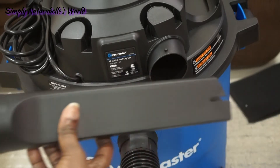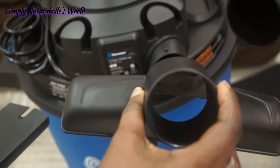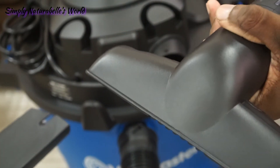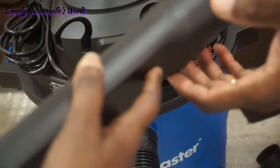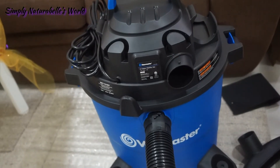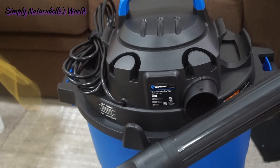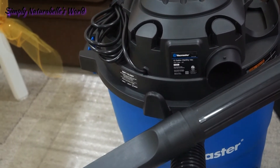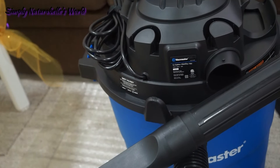This is the other part that comes with it — these are the other heads, so you can swap them out. This one seems to be for bigger clumps of dust, and you have this attachment for getting into corners. We couldn't find a smaller version, but he said the smaller versions don't have the wet capability, and that was what was important to me — the ability to soak up wet stuff.